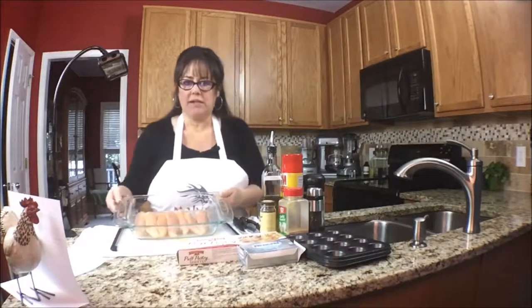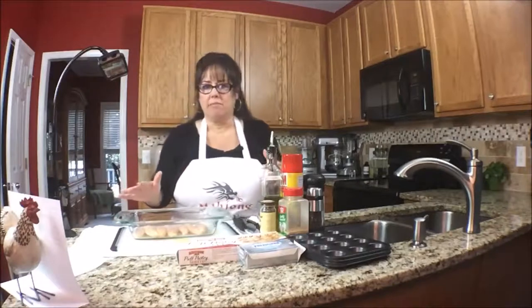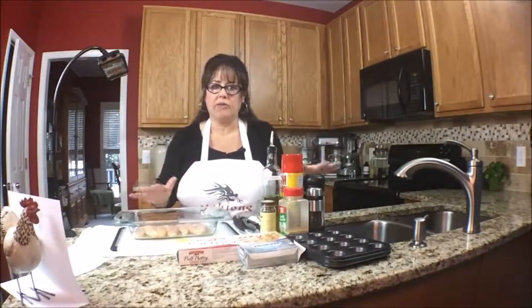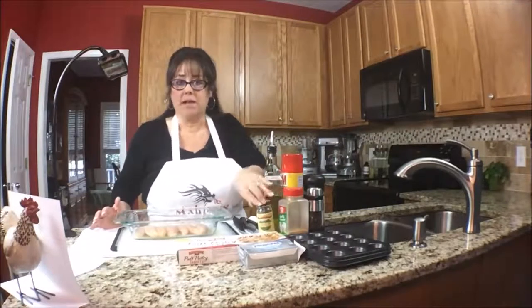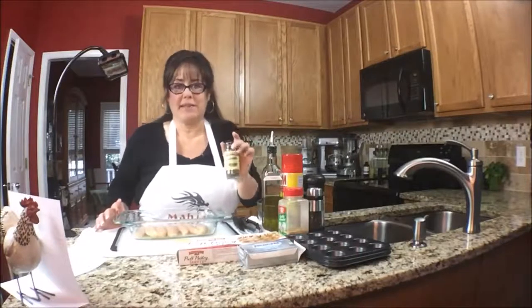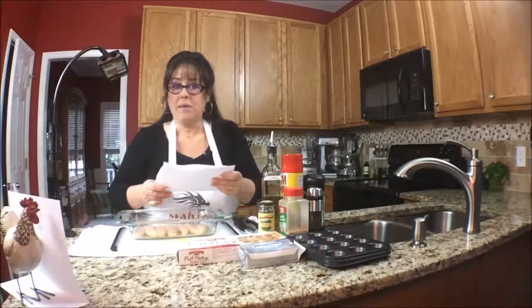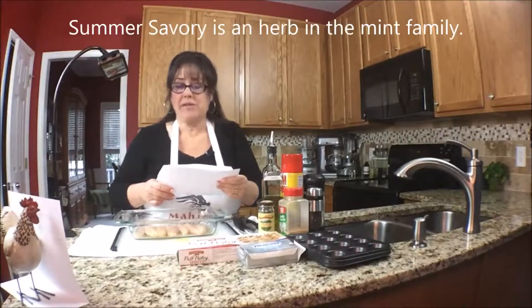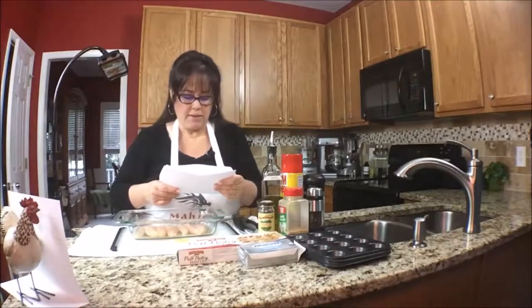I have some chicken tenderloins that I have rinsed and cleaned, and I'm just going to season them the way I like to. You can season it however you want, but I like savory, so I'm going to use Herbs de Provence. I looked it up because I wanted to know what was in it. The ingredients list spices and lavender, but I wanted to know what the spices were, so I looked it up. It is thyme and marjoram, summer savory — which I'm going to have to look up too — then rosemary, mint, fennel seeds, dried sage, and lavender.